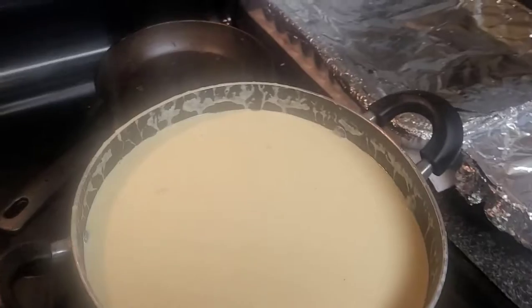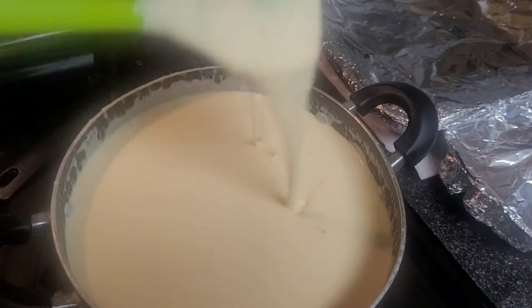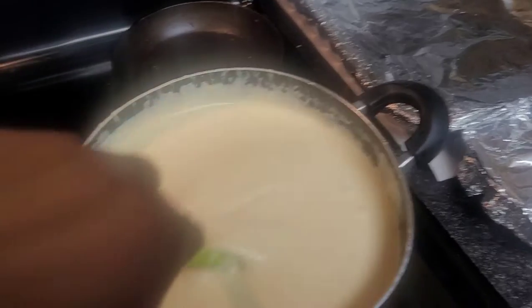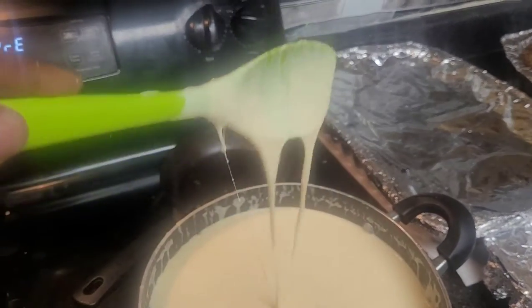I just had to come back and let y'all see this cheese sauce. Oh my God, look at her — that goodness! It's a lot of cheese. Some of that Gouda cheese is still trying to melt, but I got it down real low because I already burnt some of the cheese having it up too high.